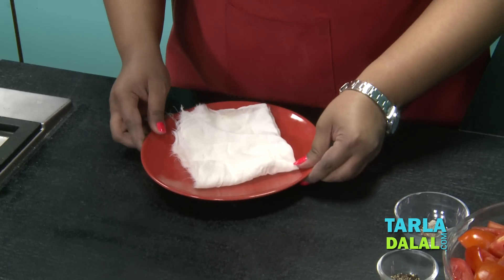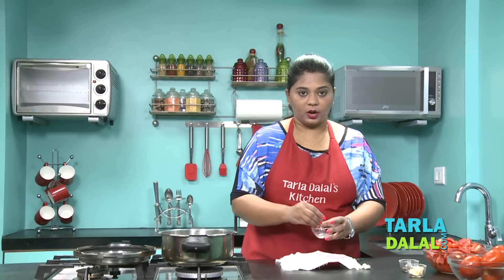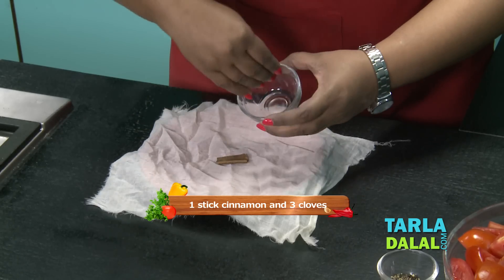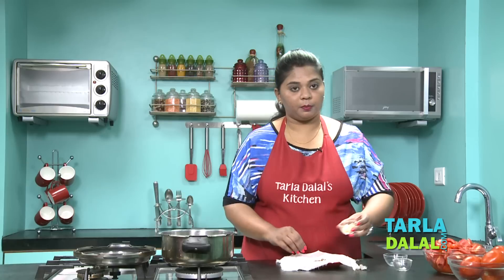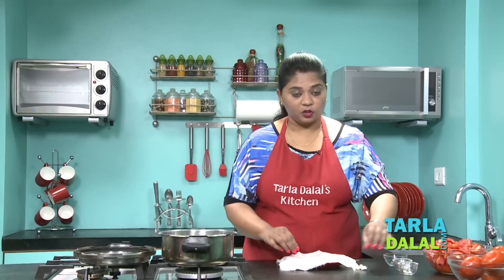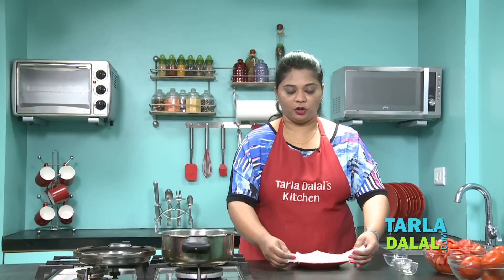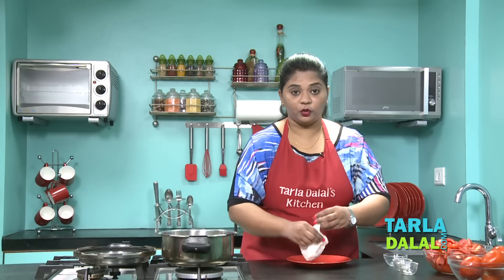The first step is to make a potli. I'm just going to show you how to make it. I've taken a muslin cloth. I'm going to put one stick of cinnamon, three cloves, some crushed peppercorns, some crushed garlic. This all will give a nice flavour to your ketchup. Now I'm going to tie this and make it into a potli, also known as bouquet garni.